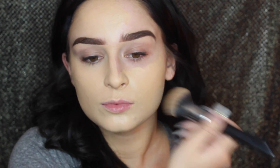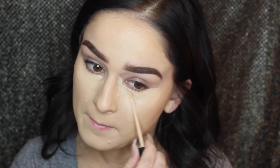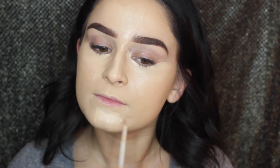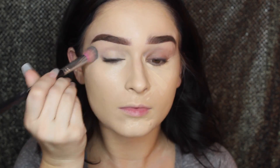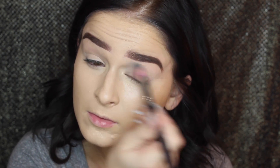Then I'm moving on to concealer — I'm using the Maybelline Fit Me concealer, applying it underneath the eyes, down the bridge of my nose, my forehead, and chin. I'm using this as concealer as well as for highlighting the face — nothing too crazy, because it is a Valentine's Day look and you want to look like yourself if you're going on a date. I'm pressing that in using the Sedona concealer brush with padding motions. I do have a coupon code with Sedona Lace — I'll leave it down below.